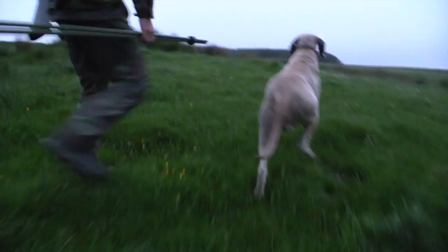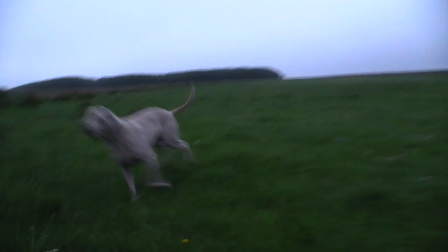The stag dropped after running on a few more yards. As the light comes up, Chris and his hound Oscar head in to retrieve the beast, and it's clear the ammo has done its job well.